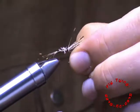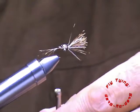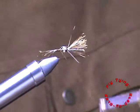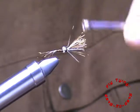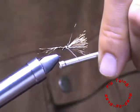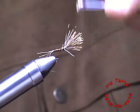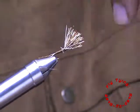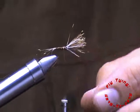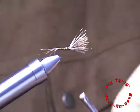Just making sure all my deer hair fibers are on top of the hook shank, and building a taper for this fly. Again I'm flattening my thread — I don't want to create too much bulk, but I also want to get a good tapered body. Just checking that all my fibers are nice and flat on top of the hook shank. Looks good.